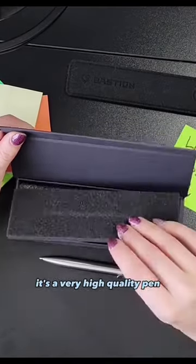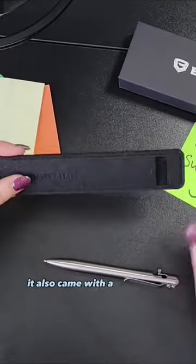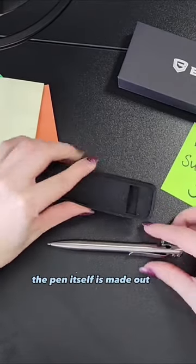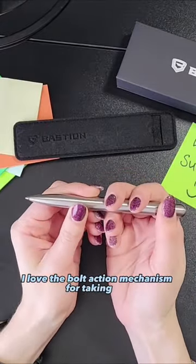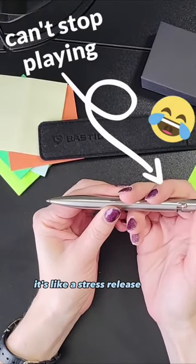It's a very high-quality pen — the packaging is definitely on another level. It also came with a little pouch to keep it well-protected. The pen itself is made out of stainless steel, it feels really nice in the hand, it's quite heavy. I love the bolt-action mechanism for taking out and hiding the pen. It's like a stress-release tool.